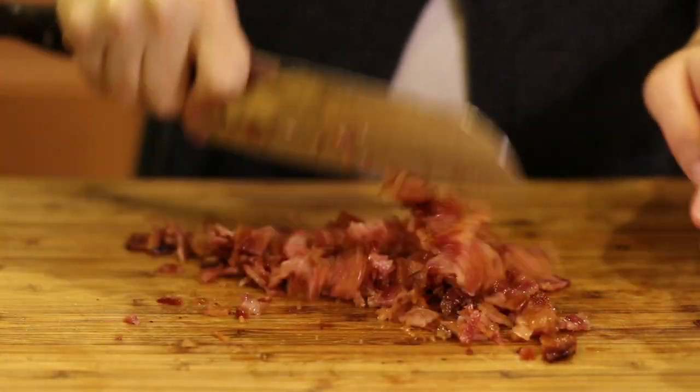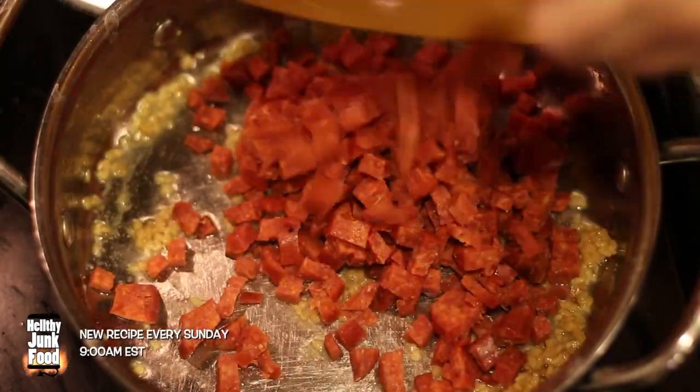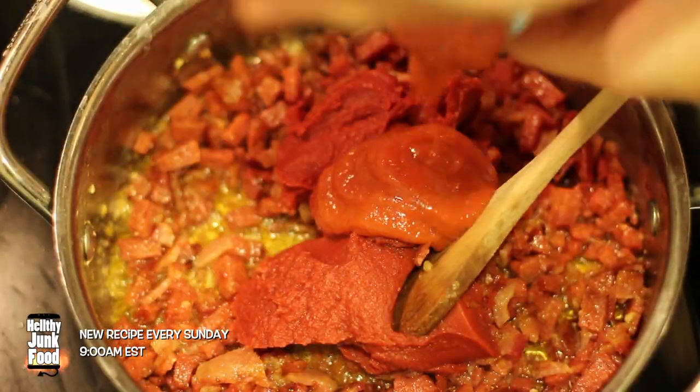We're also adding bacon, because we're cooking for Dame Drops — and if you don't know who he is, just picture somebody who likes bacon. In a medium pot, add some olive oil and cook down some garlic. Now we're going to add in our pepperoni and bacon, along with a can of tomato paste and a can of tomato sauce.